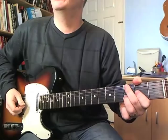Now let's have a close-up. The first chord is a D5 with an A in the bass. I'm holding down the third fret on the B, second on the G, and then the open D and A strings together.